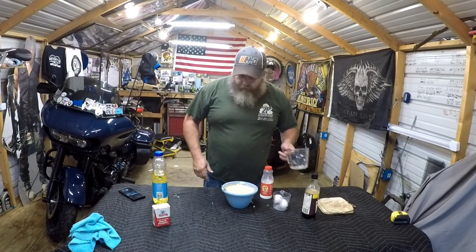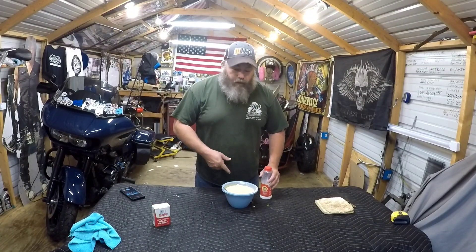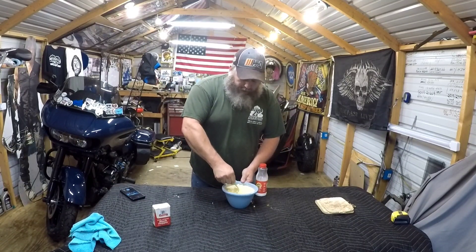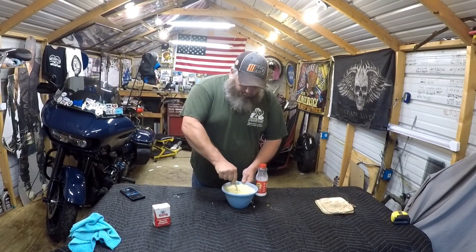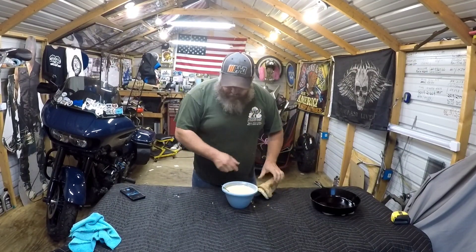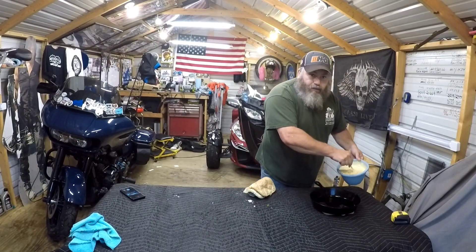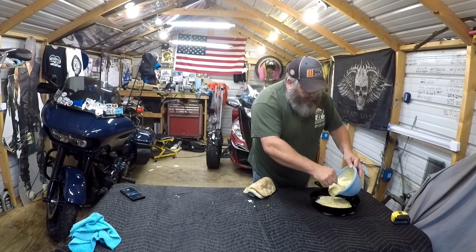Let's see — the oven wasn't preheated yet. If you're at a higher elevation it might take longer for your oven to cook. Now the skillet's good and hot, preheated to 450 degrees. Remember a cast iron skillet's gonna be extra hot, so pour that batter in — you can hear it sizzling.